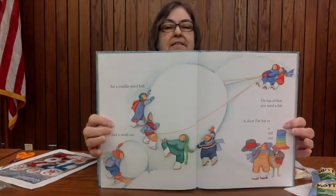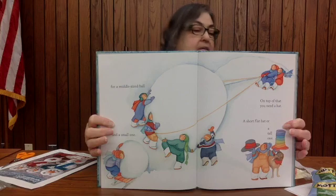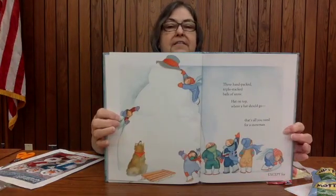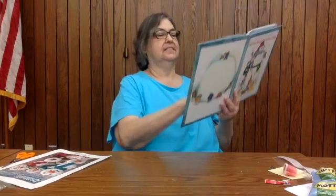For a middle-sized ball and a small one on top of that, you need a hat — a short flat hat or a tall one. You could probably make a hat out of the fruit roll-up. Three hand-packed, triple-stacked balls of snow. Hat on top where a hat should go. That's all you need for a snowman. Except for... what else do you need? A couple of bottle caps or chocolate chips, round and flat — stick them under a snowman's hat. Surprise! Snowman eyes! That's all you need for a snowman's face.